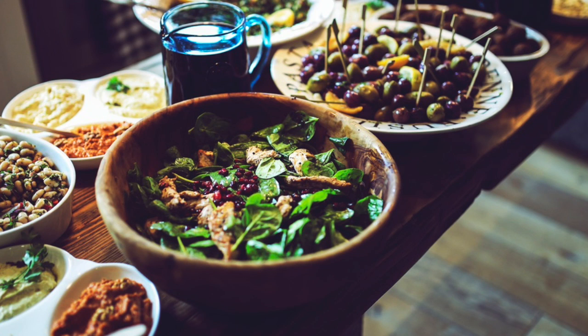As promised, I have something special for November. I will be sharing some recipes to add to your Thanksgiving meal. In today's video, I am sharing the recipe to my absolute favorite dessert: pineapple strawberry cheesecake.